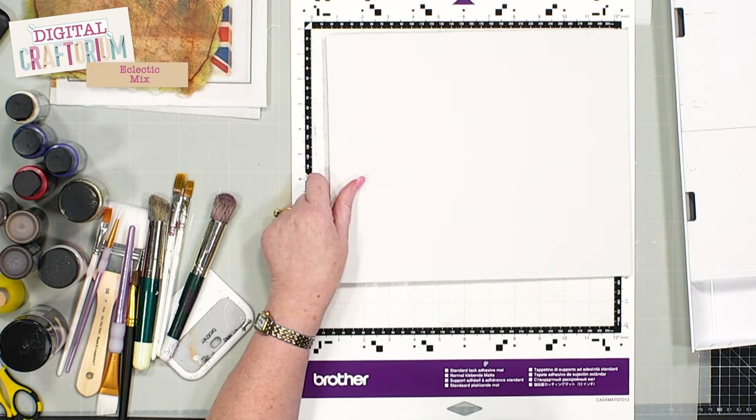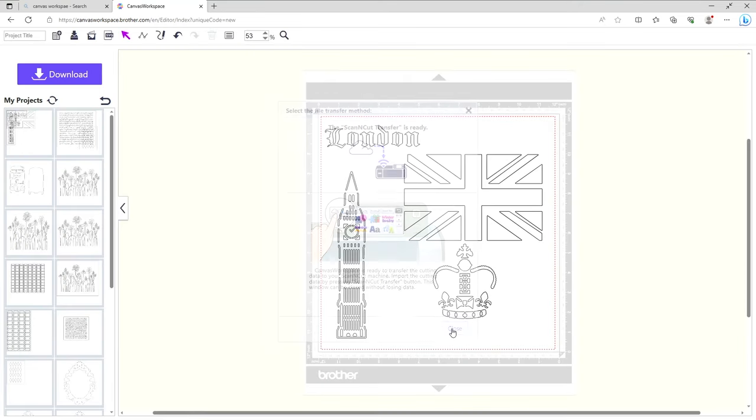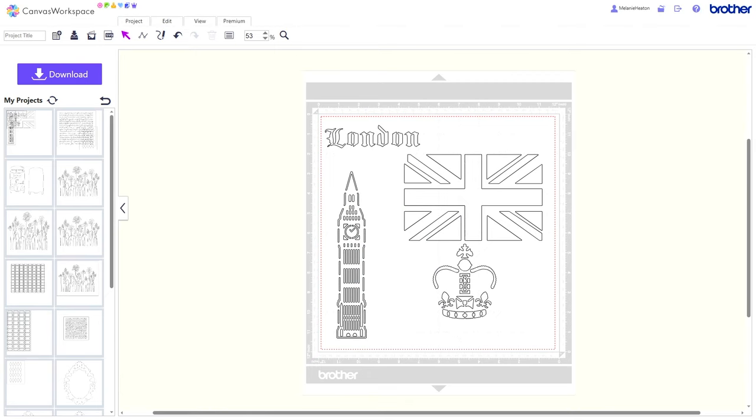The first thing I've done is gone into Canvas Workspace — just like we did on the card class for this — and I'm going to grab the mouse to show you what I've already done. I sent in all four of the stencils from the USB: the crown, the Union Jack, London, and Big Ben. Each one has a rectangle around them, but I want them cut out of the 12 by 12 Craftmaster mylar, so I ungrouped them, removed the outside rectangle, and then regrouped the pieces together. You can only do that in Canvas Workspace because once something's been saved as a grouped image on a USB, you can't ungroup it unless you go into Canvas Workspace.